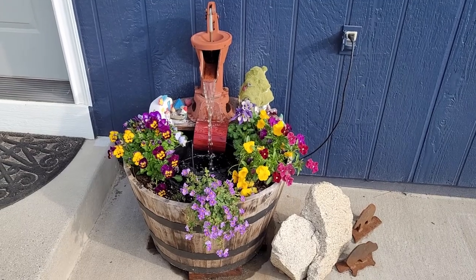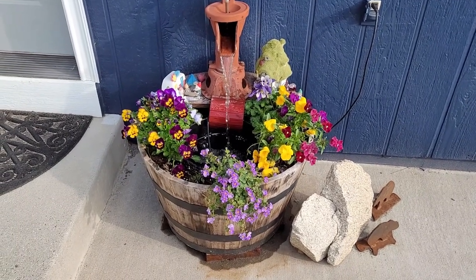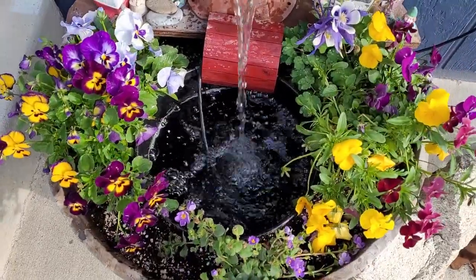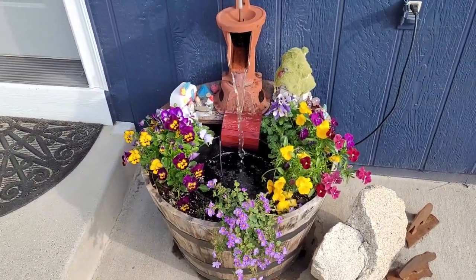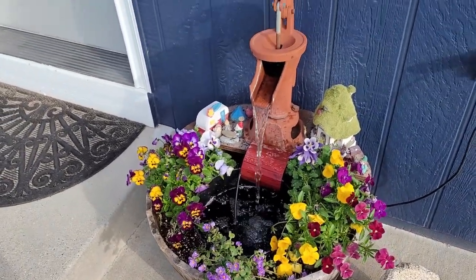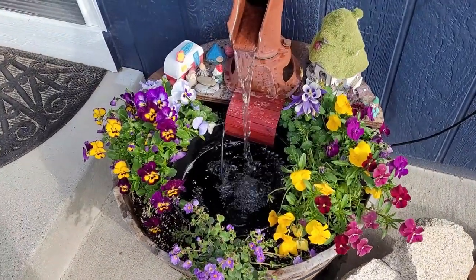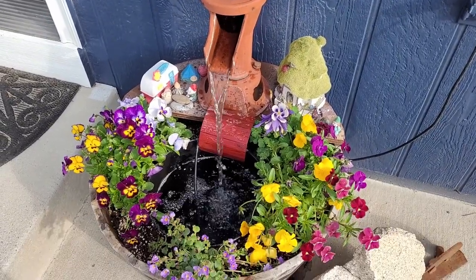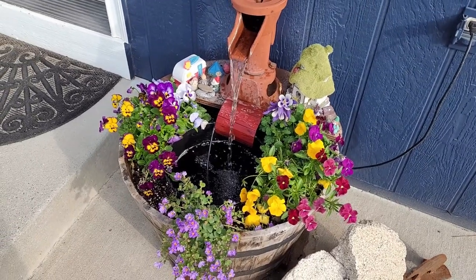How's it going guys, Zippy here from Zippy Does It. Well here we are, we got the pond done — check it out, it's ready for fish! Just kidding. Anyways, this is just a little water feature I built using a fish tank pump, a water well thing, a barrel, a Home Depot bucket, some dirt, some flowers. Put it together, bam — there you go. Zippy made a little water fountain.